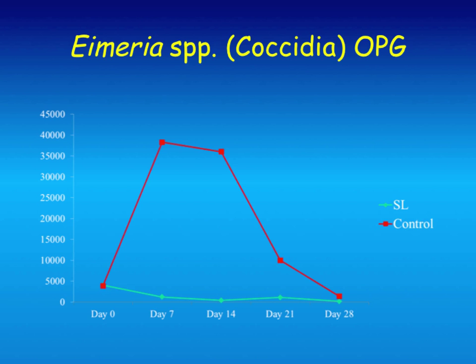Regarding diatomaceous earth as a parasite control: to my knowledge, there's never been a scientific paper that showed DE controlled parasites. I think it helps with fly control and some other things, but it's very popular without scientific support for parasite control.